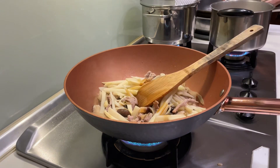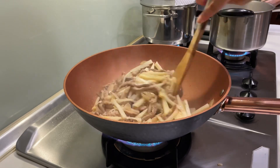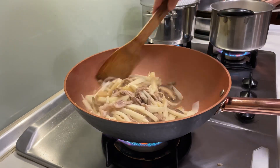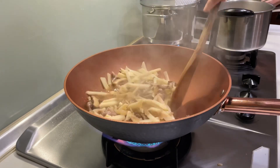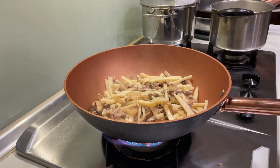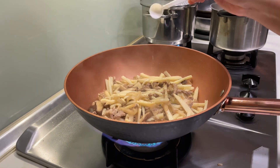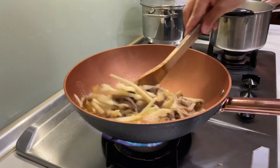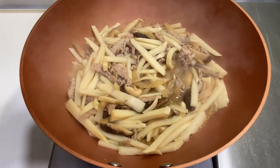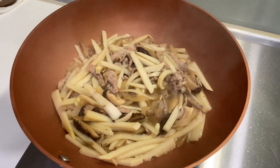Now we're gonna add a little soy sauce. Here in Taiwan, if you put soy sauce or oyster sauce, sometimes it's not really needed to add salt. Next we're gonna add some black pepper — but as for me, no matter what, even if I already added oyster sauce or soy sauce, I'm still gonna add a little bit of salt because it enhances more flavor.